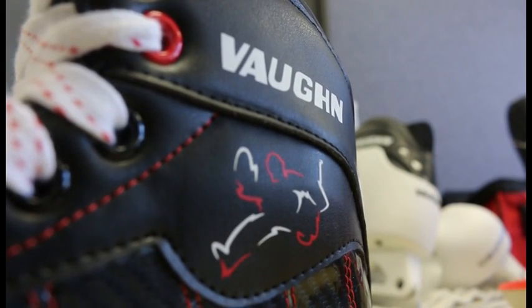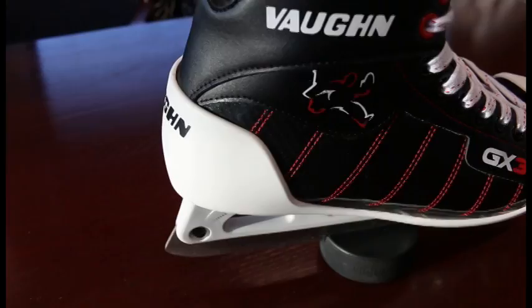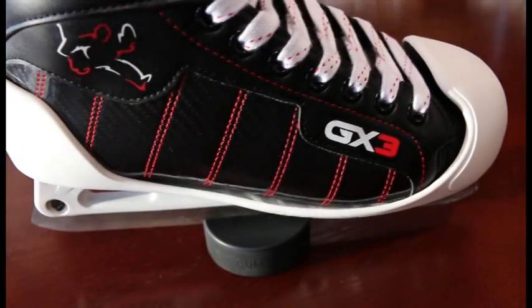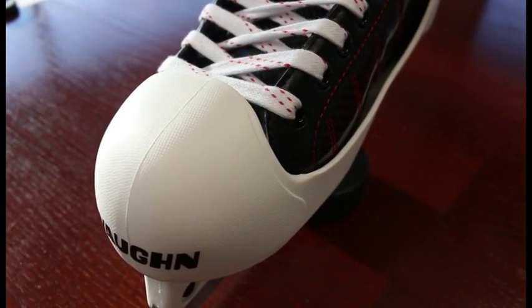The ankle areas are pre-molded and anatomically positioned with pre-formed pockets that properly encompass the ankle for a superior fit. The coverage area of the shell of the boot is optimized to protect the more exposed bony structures of the foot that are more injury prone, such as the heel, toes, and the inner ball of the foot.